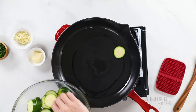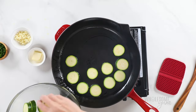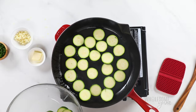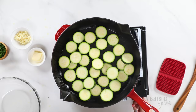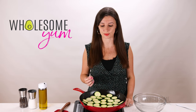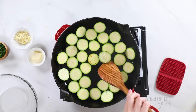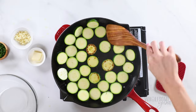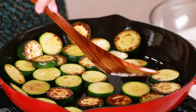Add the zucchini in a single layer. A little overlapping is okay, but you don't want it too crowded because that will prevent nice browning. Be careful with the hot oil, and you can turn the heat down a little if it feels too hot. Notice I didn't add any salt at this step because salt is actually going to prevent browning. We'll cook this for about four to five minutes total, stirring and flipping occasionally but not constantly — you can flip once you see it's starting to brown on the other side.